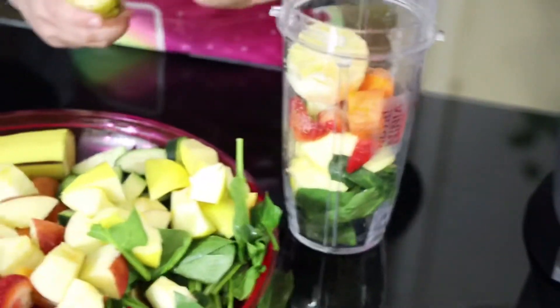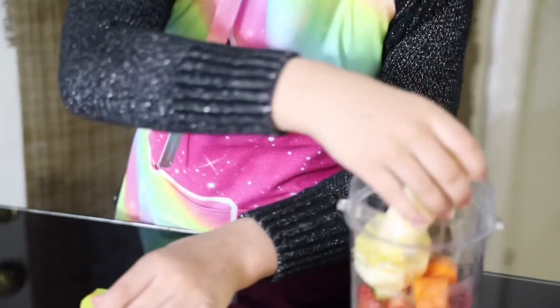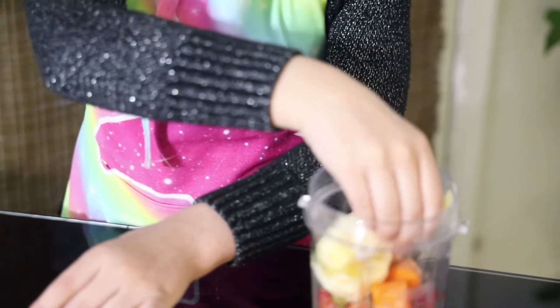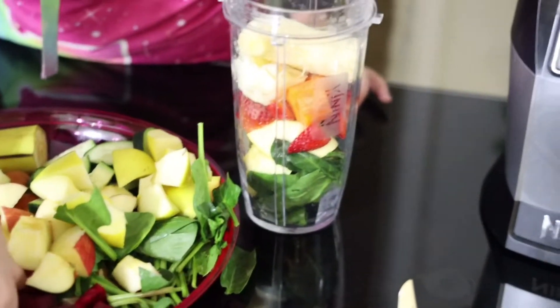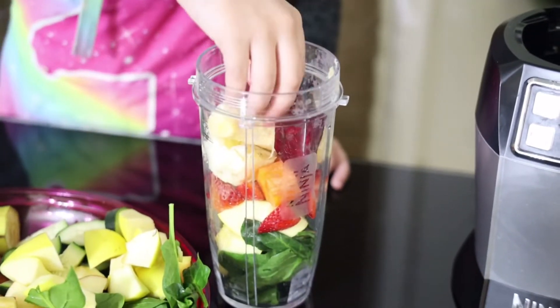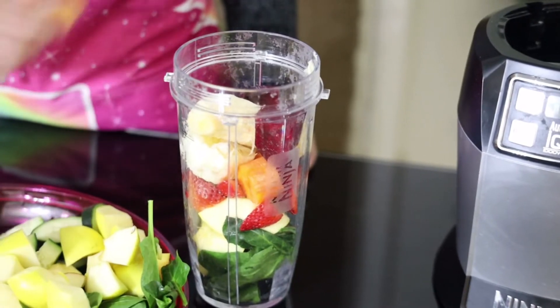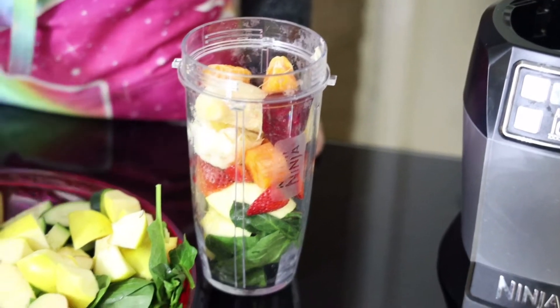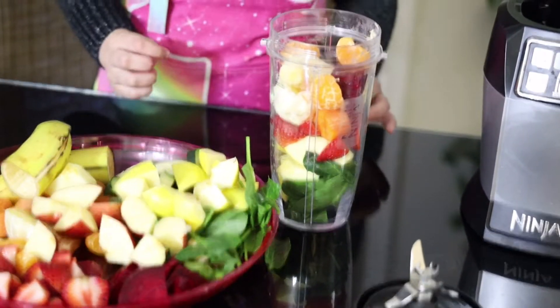Now my lemon, and now my banana, now my beetroot, and now my oranges. You can put water in it to make it blend easily and to make it thinner.